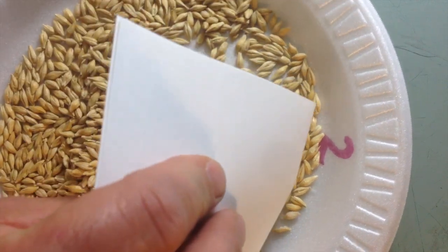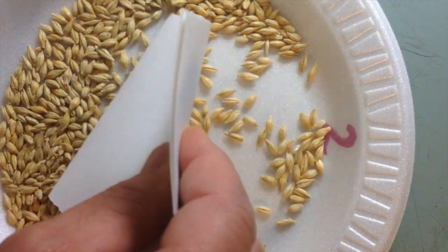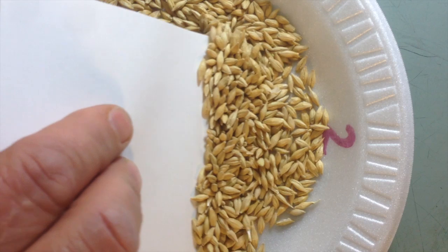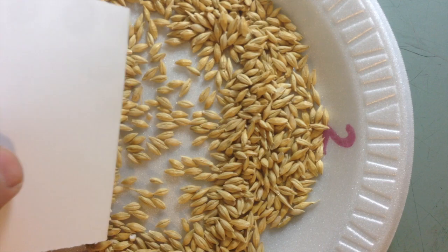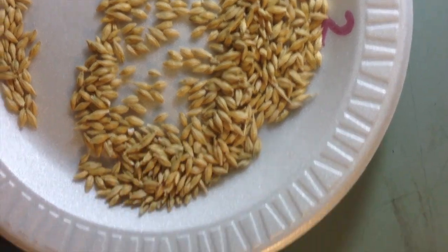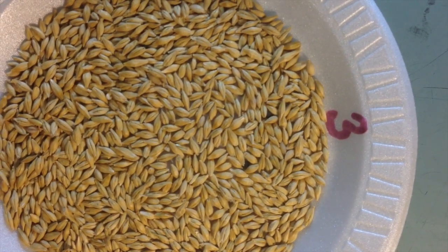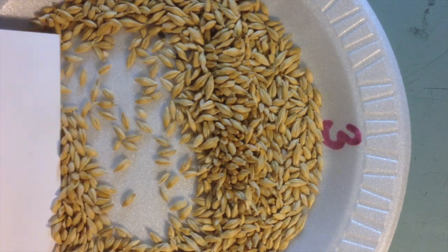Sorting through sample number two, you'll notice that there are some broken kernels and some kernels without hulls. Those are things that we would call non-reproducible factors — things that really don't cause much of a problem in terms of reproducing itself out in the field. So number two actually looks pretty clean. Now as you look at number three, what I'm doing is taking this credit card or index card and piling all of the seed off to one side.